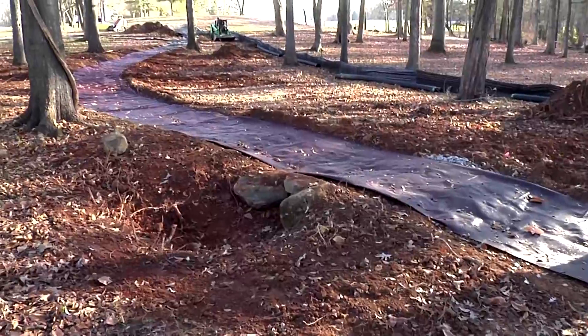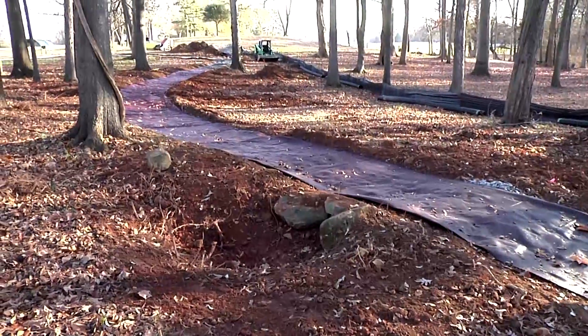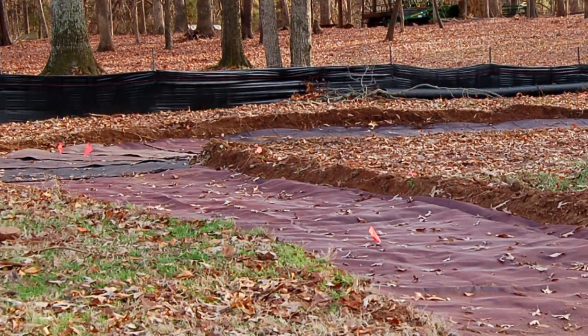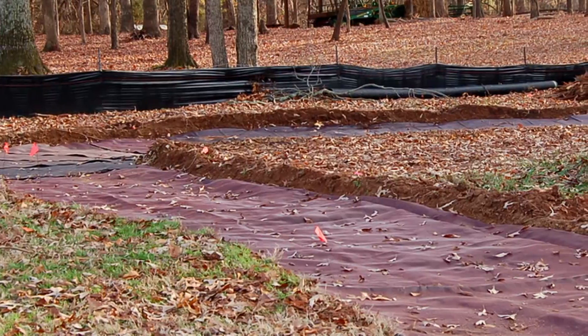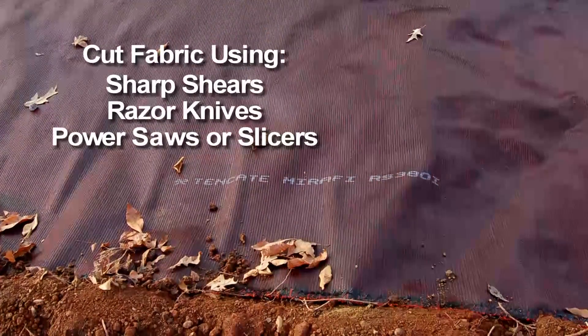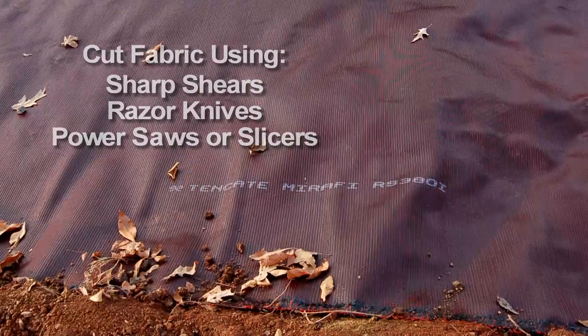The geosynthetic should be cut to conform to immovable protrusions, such as manhole covers and vertical utilities. To accommodate curves, the fabric should be both cut, pieced in, and overlapped. Cutting the fabric can be accomplished using sharp shears, razor knives, or hand-held power saws or slicers.